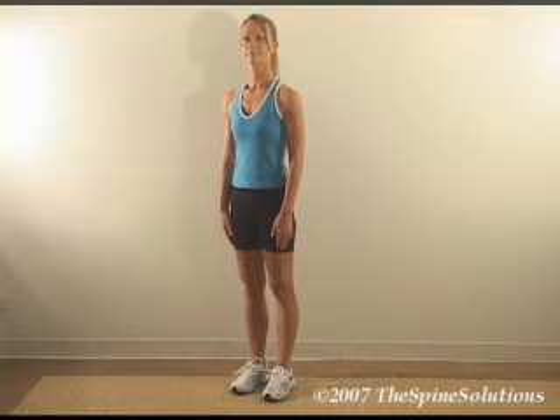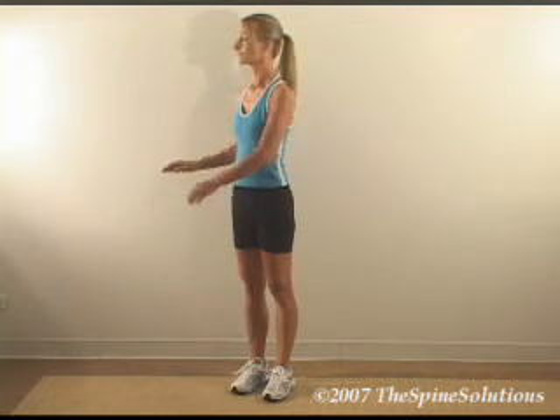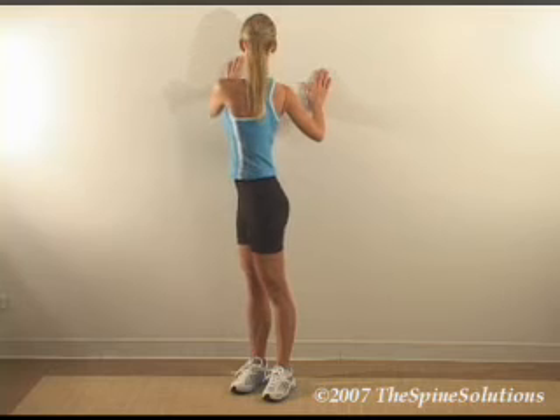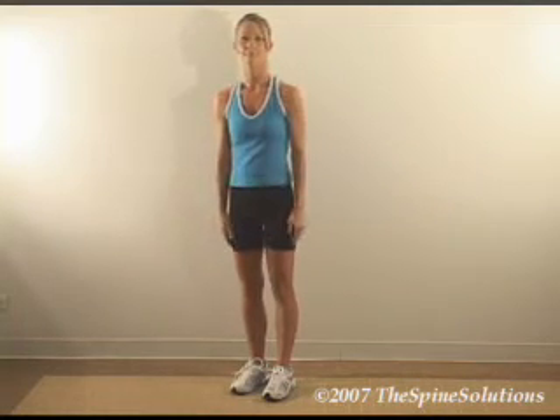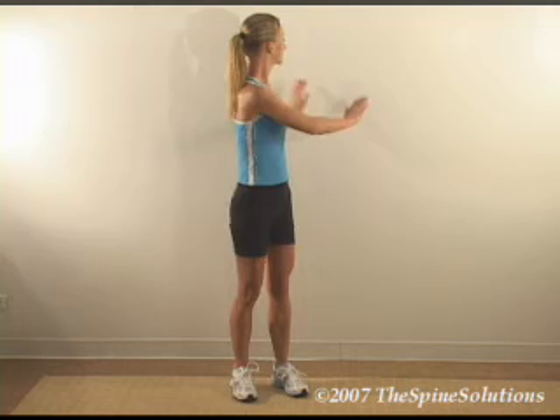Stand about 45 degrees to the right of the wall, about shoulder width away. Place your hands on the wall and rotate the shoulders to the right until you feel mild tension or pulling. Hold for 10 seconds. Repeat the process to the left side in the same manner.